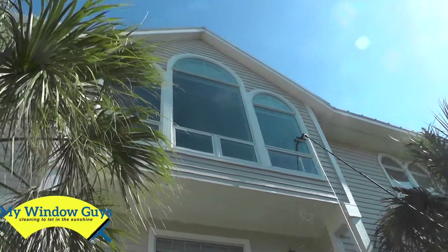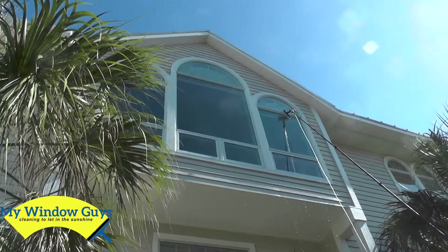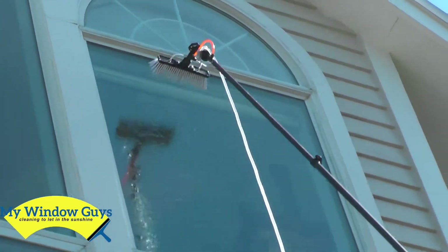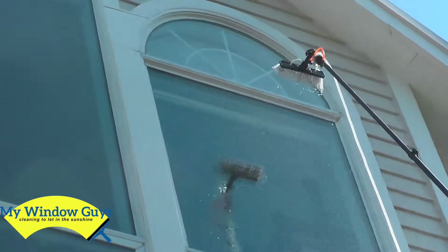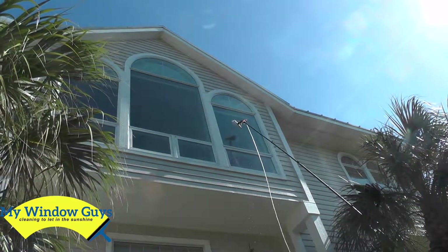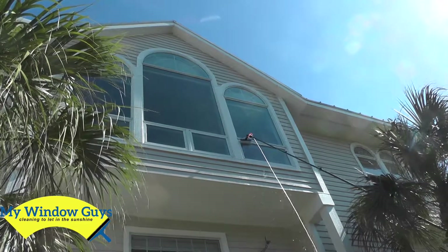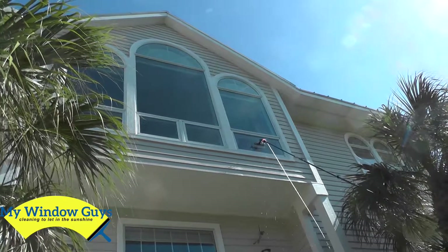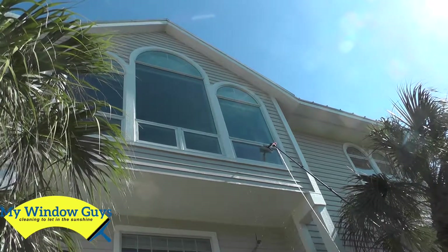My partner here is cleaning this third-floor window. The brush is able to get into the sides, onto the glass, and onto the frames around there. This customer wanted exterior only, and there were screens. Depending on the size of the house, we can pull off the screens, and regardless we can get the outsides quite well with the water-fed pole.